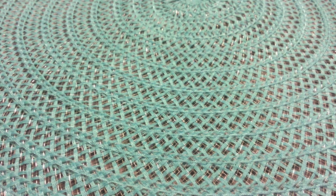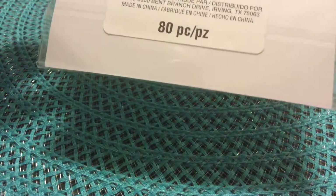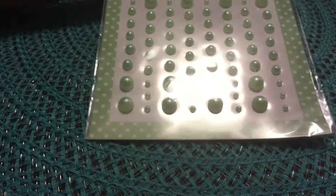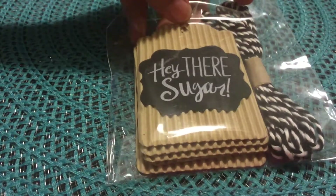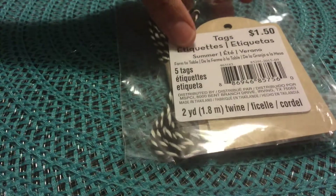Let's start with Michael's. I got these pearl stickers — normally $1.50, I paid 50 cents. This was the only color they had; I wish they had more, I would have grabbed more. I also got this tag that says 'Hey There Sugar' — it comes with twine, was also 50 cents, and there are five tags in there.